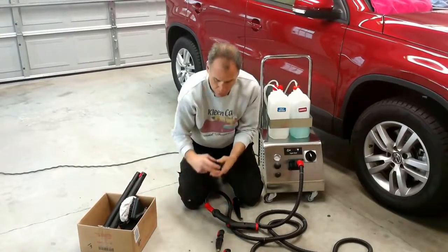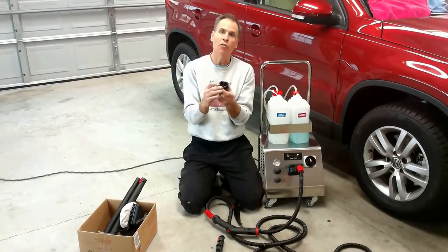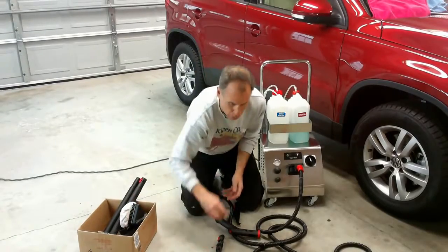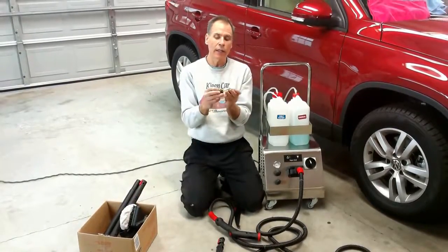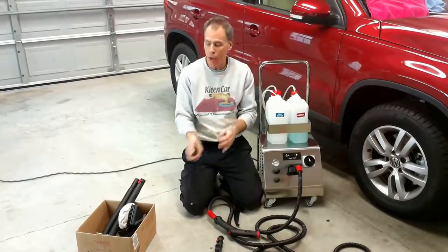We have the standard heavy-duty nylon bristle brushes in the same sizes, which are good for carpeting and a lot of seat fabrics. And for people doing a lot of grout and tile cleaning, we have the brass bristle brushes, which do a great job on grout.